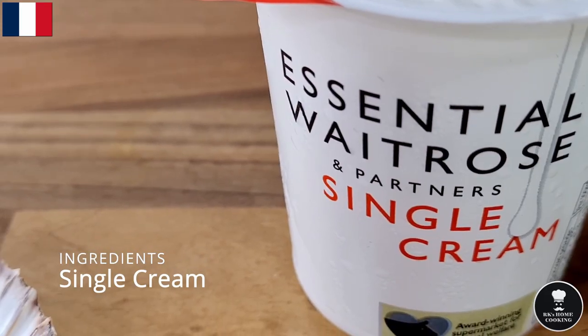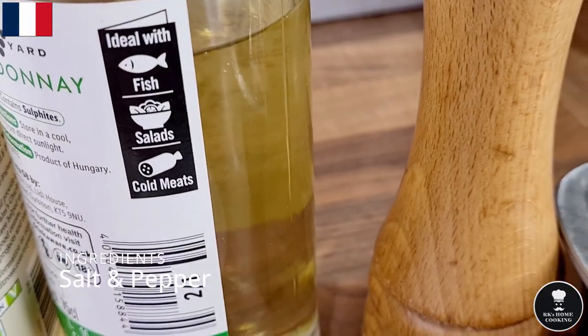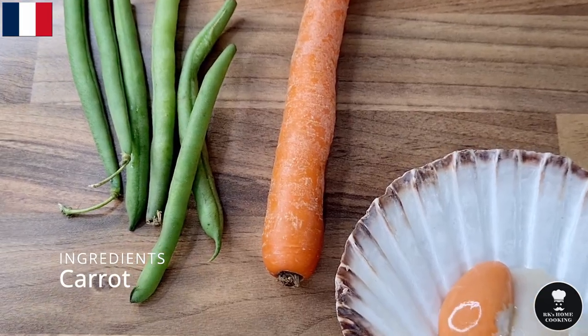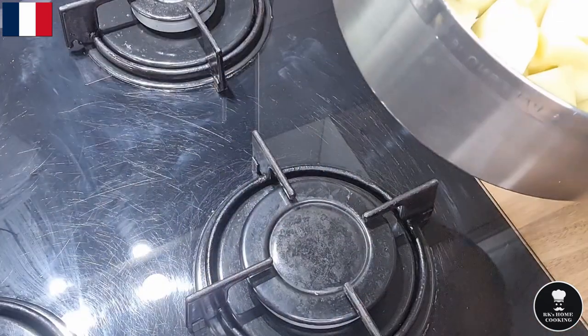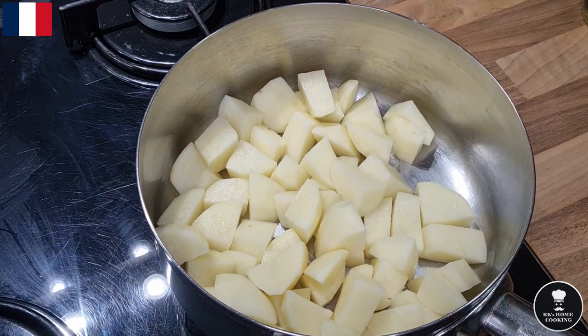of parsley, single cream, milk, dry white wine, salt, pepper, butter, French beans, sweet king ham, and carrot. So let's start to make the Coquilles St. Jacques. First, I slice the potatoes very small and set them to boil.